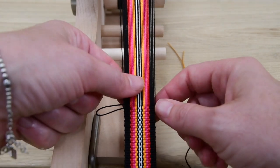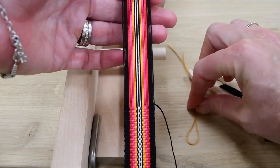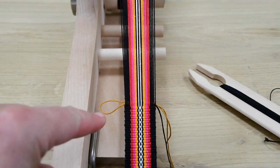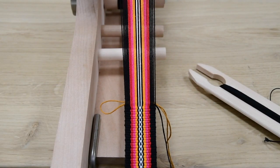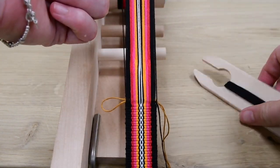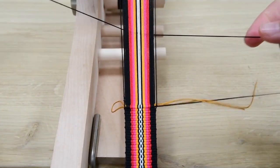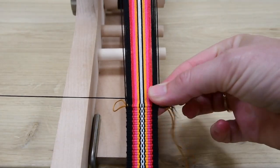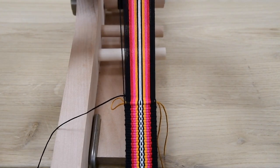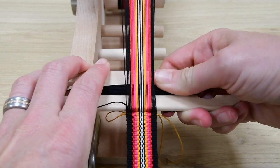So I finish this row. I put a piece of thread in it and now I have the loop over here. I change layers and I weave this row. I change layers again, but now I only bead this one.